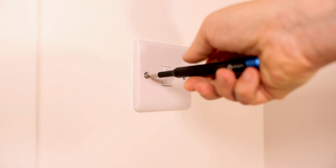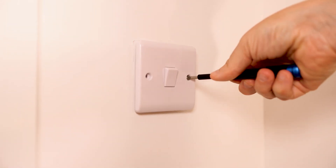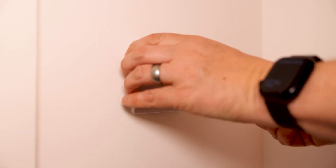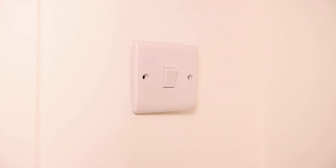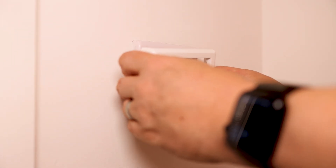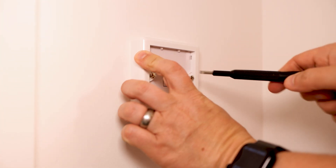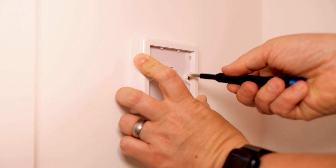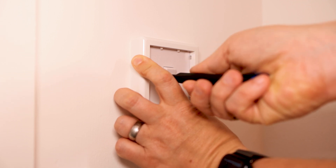So we're just going to start by taking the screws off the light switch, and I'm going to place them in the back box so I've got them in future should anything change. Then grab these long replacement screws. In all honesty you don't really need to be an electrician to do this — probably a good idea to turn the power off, but you know... I like to live life on the edge.